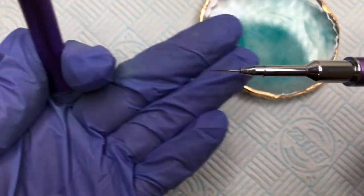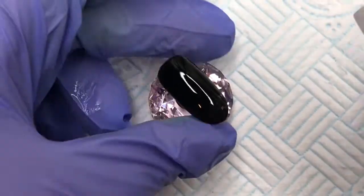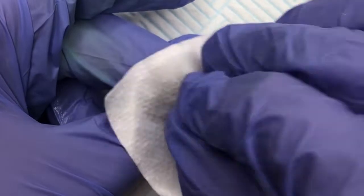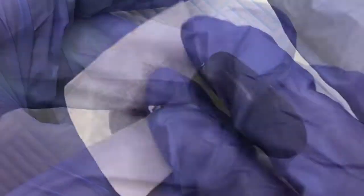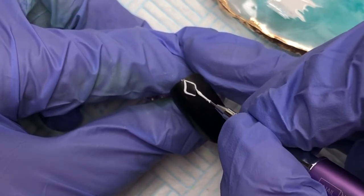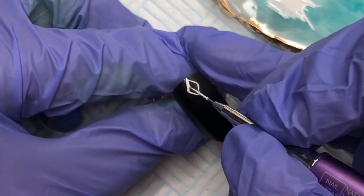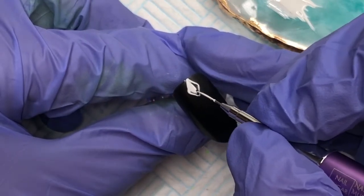I'll be using my Nutmug Detailer brush with a very fine nib on it, and just removing the inhibition layer with some gel cleanser because we want to have a nice matte effect nail ready to go. So we've got all that tacky layer rubbed off so the polish doesn't bleed when we're detailing. And all you're going to do is freehand some little diamonds down the center of the nail.